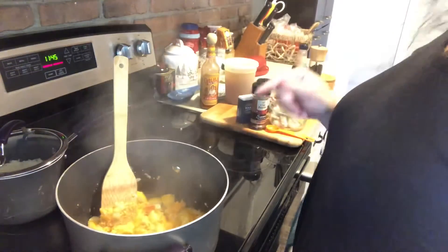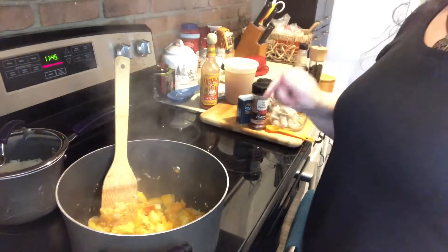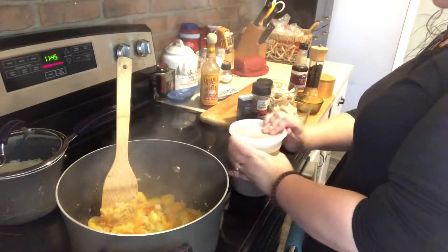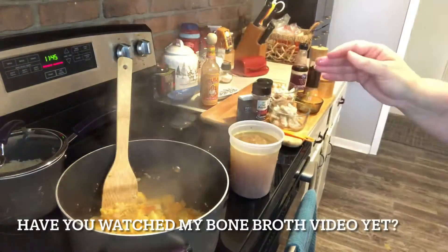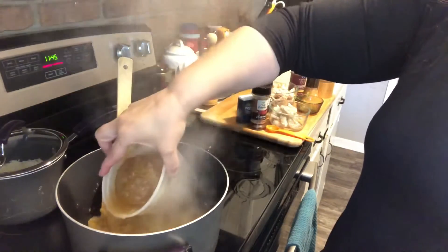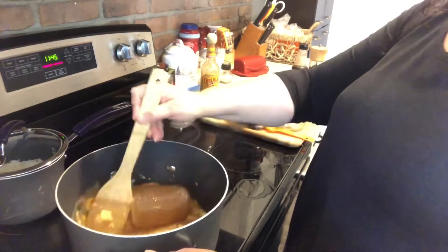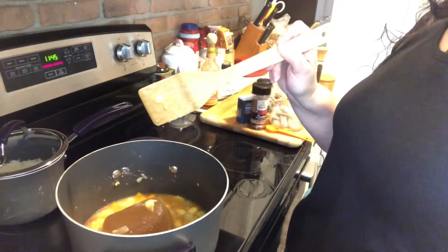Now, if my chicken wasn't already cooked — because this was from a rotisserie chicken — this is when I would be cooking my chicken. But since my chicken is already cooked, I'm going to add it after I get my broth going. You want about a 14-ounce can of chicken broth or stock. You can either buy it, make it yourself, or just use bouillon. I'll go ahead and add mine and get it back up to temperature — because I never think ahead and mine's frozen solid.